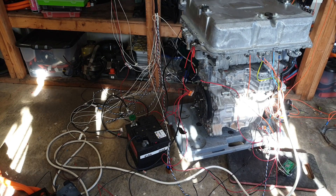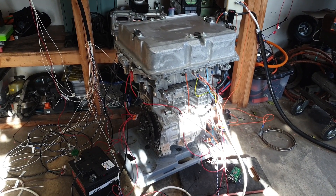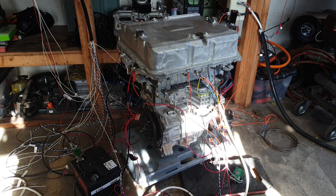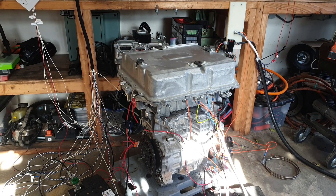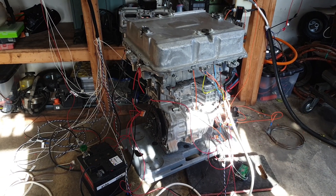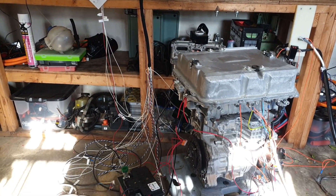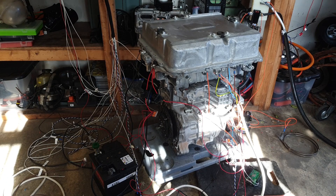Hello folks, we're back at the test floor. This time we have our Gen 3 Nissan Leaf system. From the bottom up: EM57 motor, 110 kilowatt inverter in the middle, and 6.6 kVA PDM on the top. We've been doing some serious reverse engineering on this over the last couple of days, and I have to say this thing has absolutely kicked my ass trying to figure out particularly some of the PDM stuff — but I'm pleased to announce we've done it and got it working pretty well.